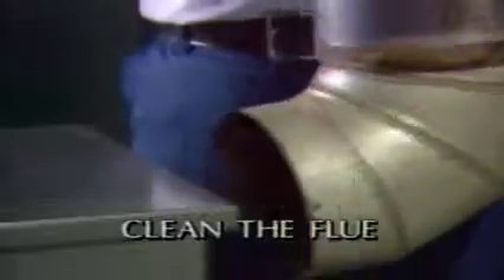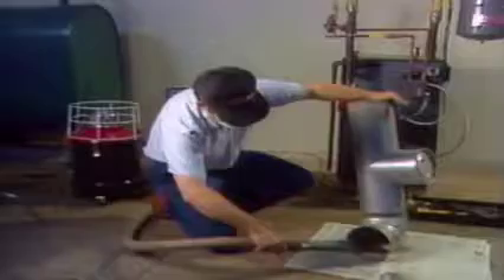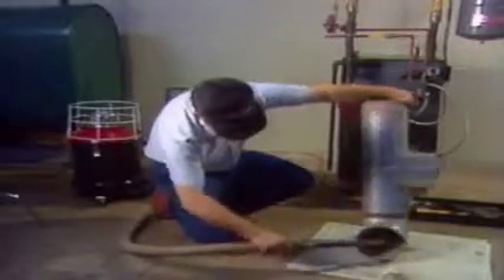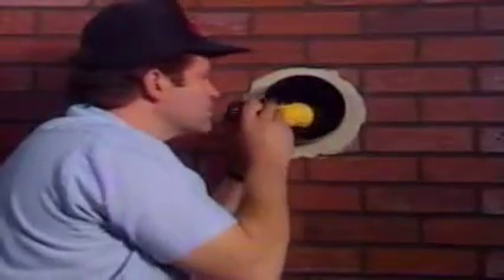Then turn off the power to the appliance and the oil valve at the burner. Next, remove the flue pipe at the breach and the chimney. Clean it, making sure you follow good housekeeping procedures. Then inspect the chimney for any blockage, brick or mortar damage, or moisture damage. Remove any obstructions and report any needed repairs on your service log.